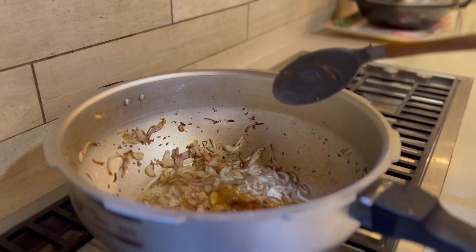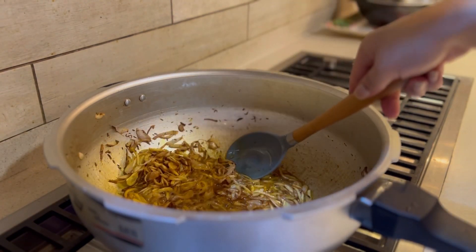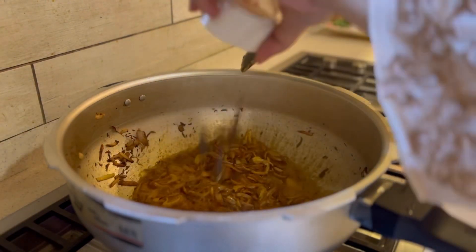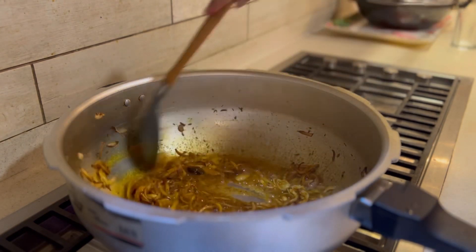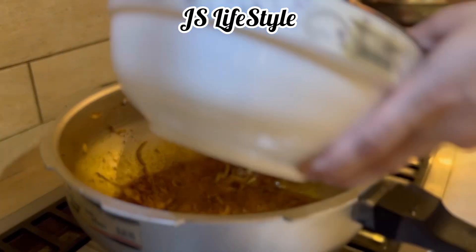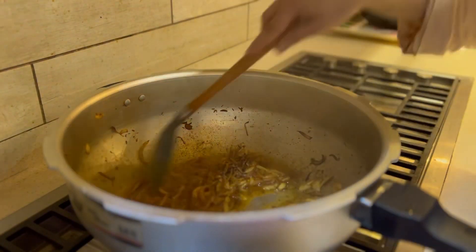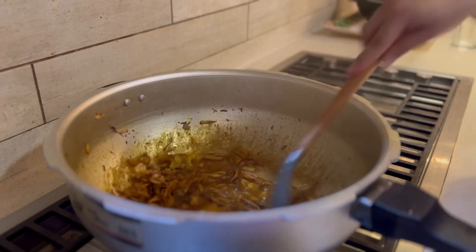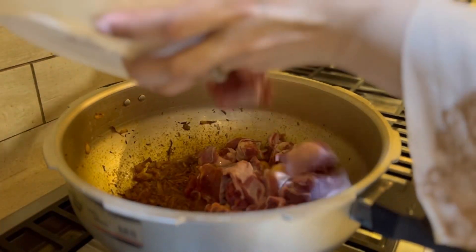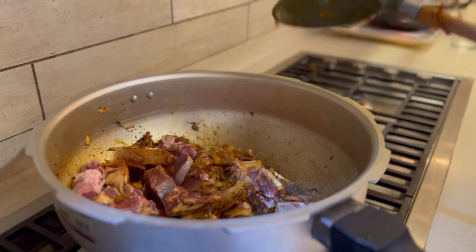Now we are going to add the spices and flavor. This is a very quick and instant recipe of aloo gosht. We will add the spices with a dash of water and then we are going to add the meat. The meat is going in now.